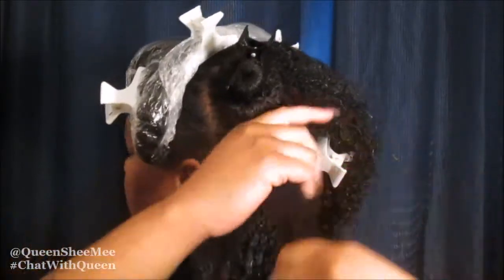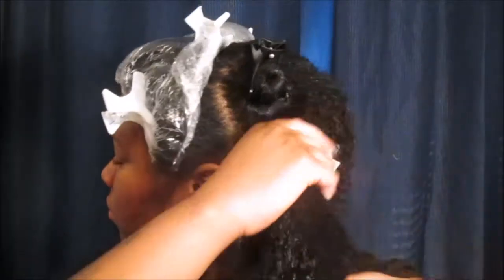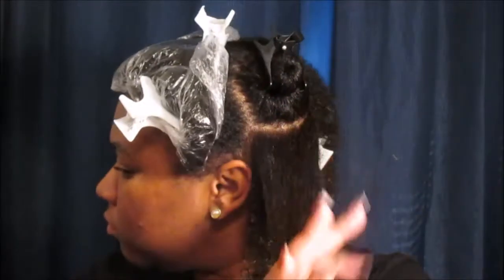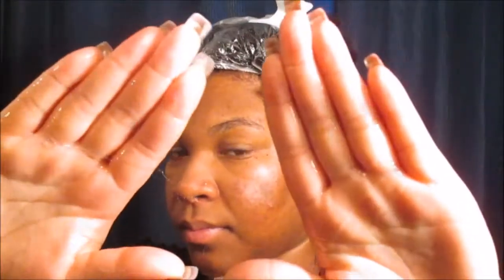You just want to really make sure that you work the product in — you don't want to let it sit on top of the hair. You'll notice that my hair does look white, but that's from the products being layered on. Within 30 minutes or so my hair was actually dried somewhat, so it didn't have that white product cast on top of it. Then we're gonna go in with some more of the castor oil.